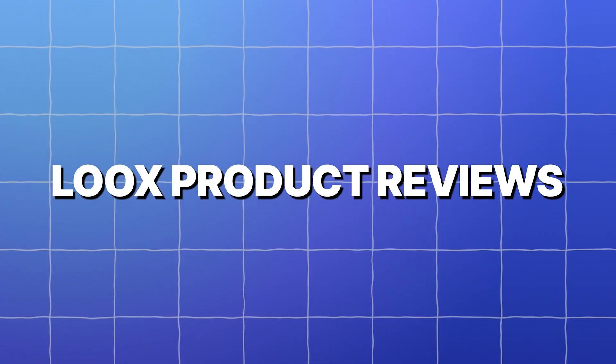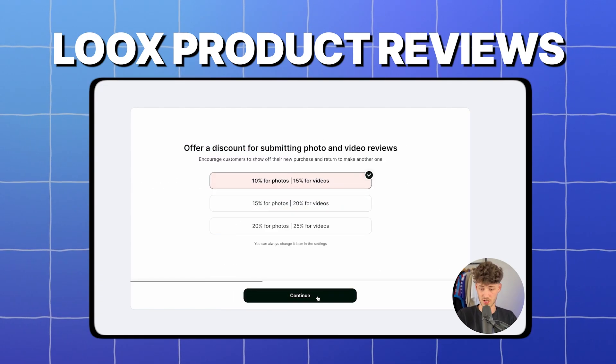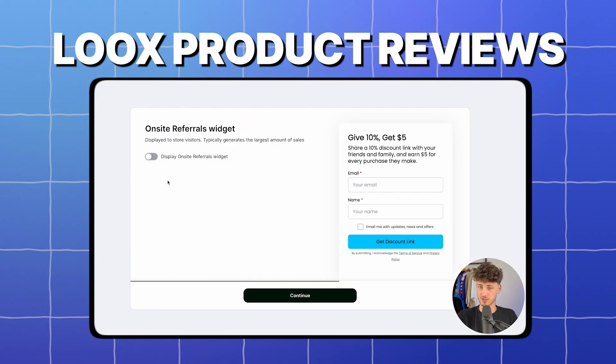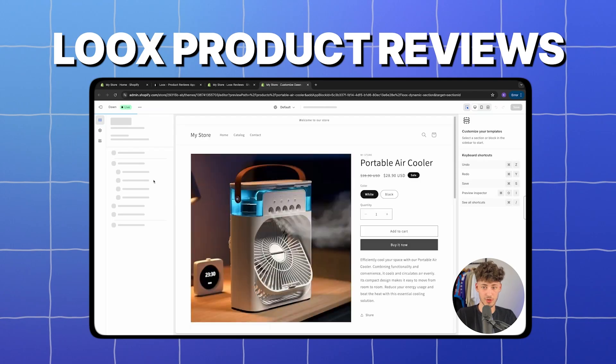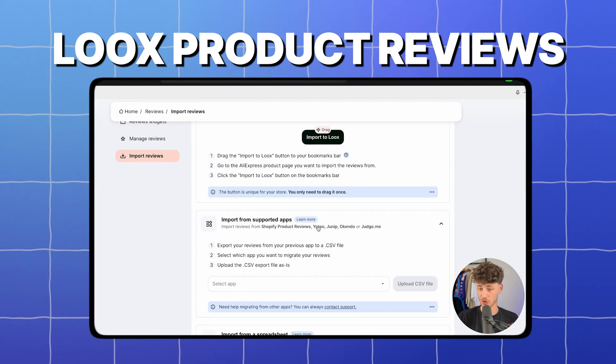What's up guys, in today's video I'm going to show you how to use LUX product reviews. LUX in my opinion is the best social proof app out there for Shopify, and in today's video I'm going to show you everything you need to know to successfully get started using LUX.